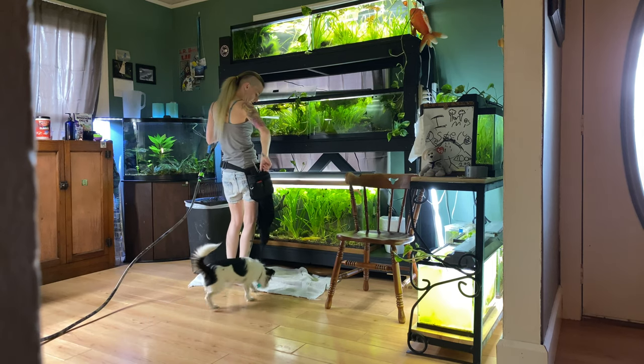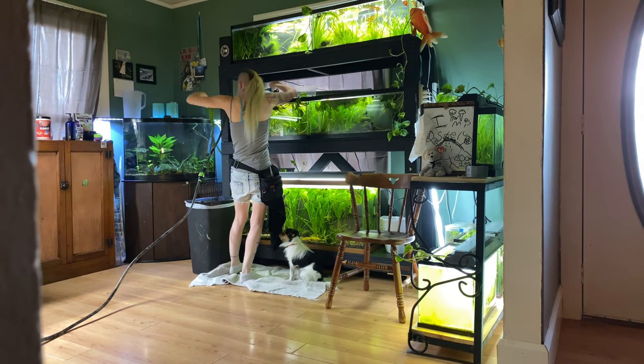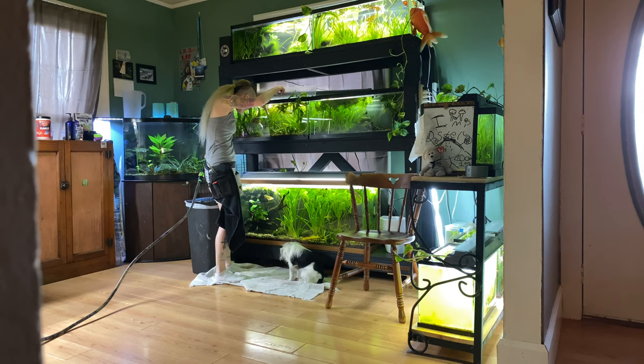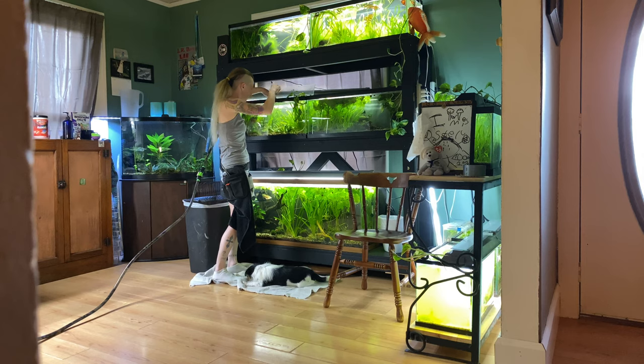First things first on this tank, I gotta trim the jungle val. If you're ever gonna put jungle val in a 20 gallon long, just know you have to trim it quite a bit. You should trim your val anyway because it makes it grow a bushier, better-looking plant. Jungle val will hit the top of a 20 long in no time and grow straight over it, so trim it every week — just like you cut your hair.